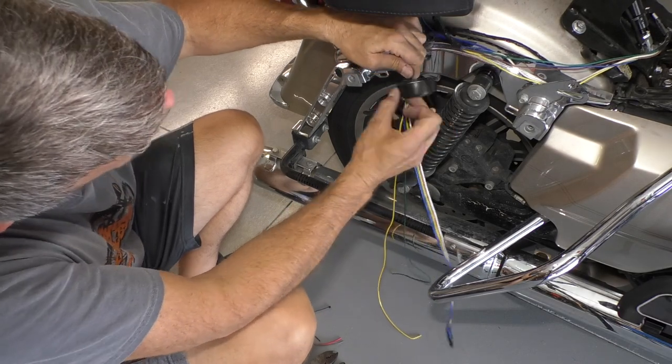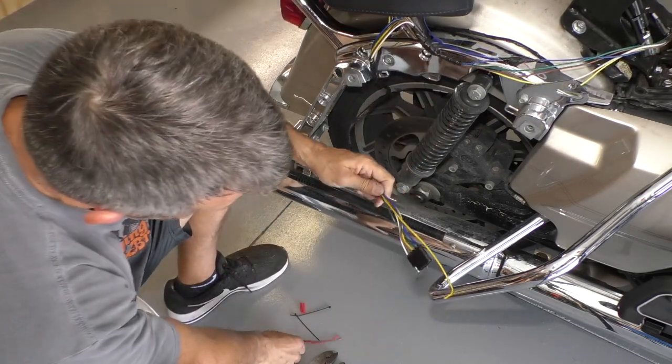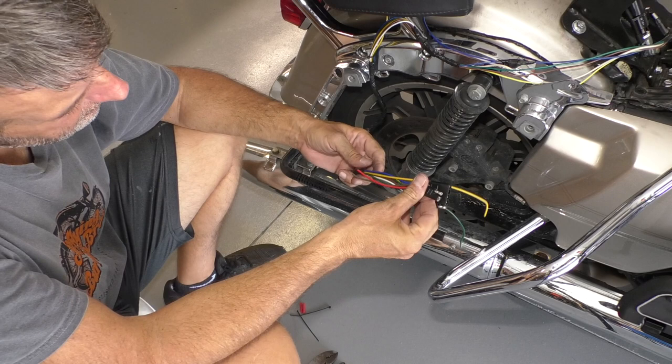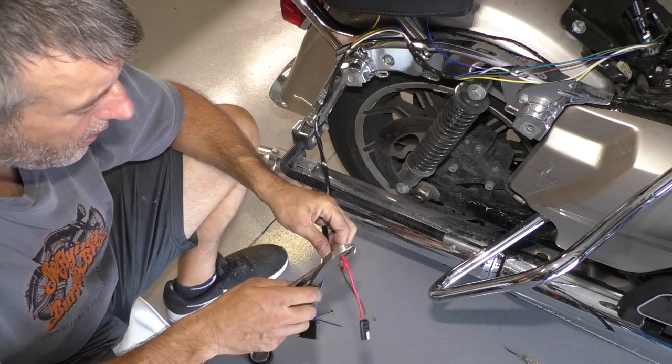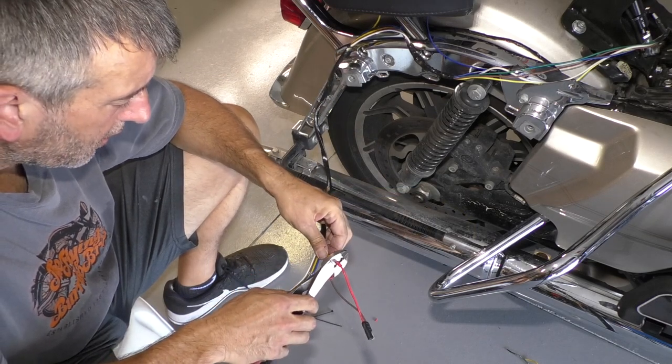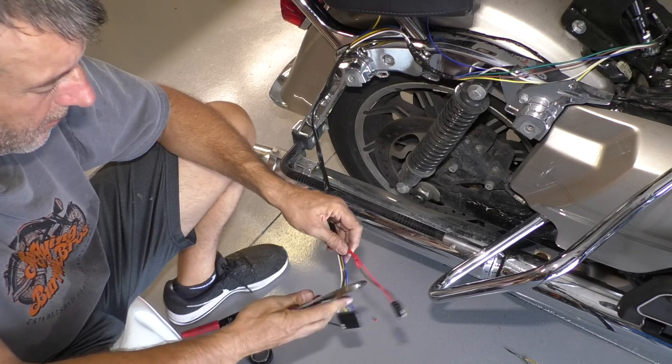Finally, I'll add the two-pin plug to the yellow and green wires coming off the brake controller. Since I also have the trailer light wiring going to the back, I'm going to wrap everything together so it's in one bundle, and I'll trim the wires so that the two plugs are about equal.